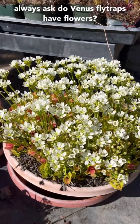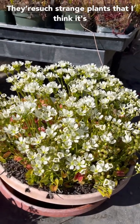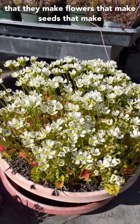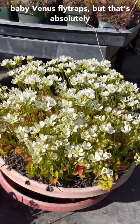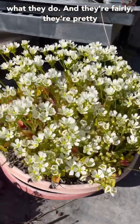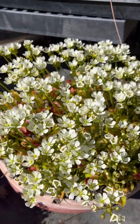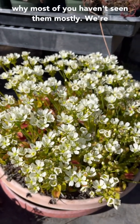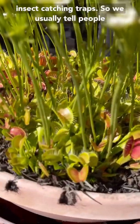Beginners always ask: do Venus flytraps have flowers? They're such strange plants that I think it's hard to believe that they grow in a normal way — that they make flowers, that make seeds, that make baby Venus flytraps. But that's absolutely what they do. And they're pretty nice. In masses like this they look really, really beautiful. But most people aren't growing Venus flytraps for the flowers — that's probably why most of you haven't seen them. Mostly we're growing them for these really spectacular insect-catching traps.